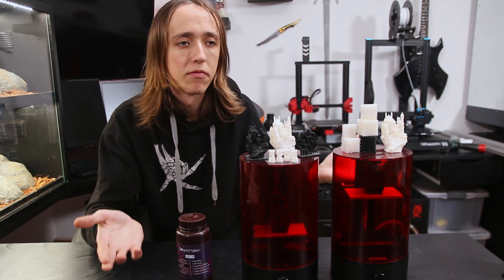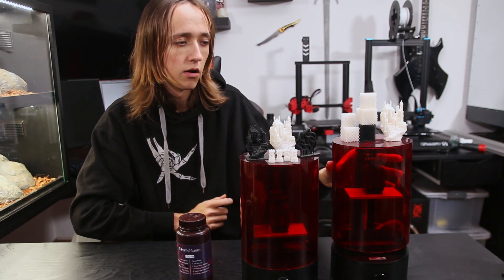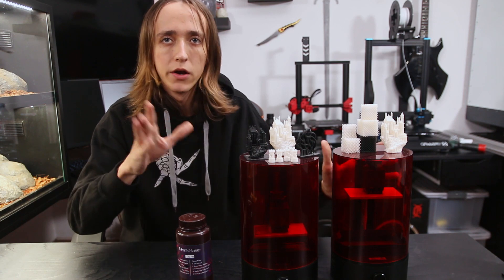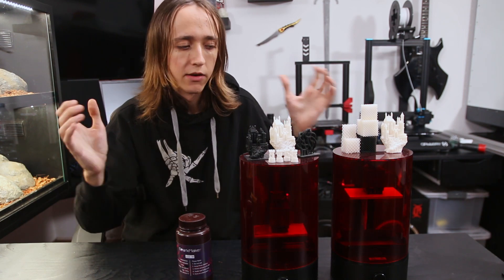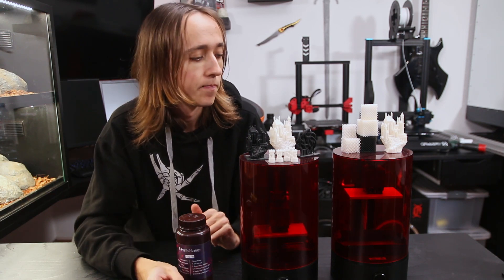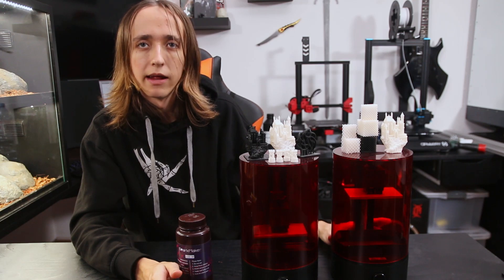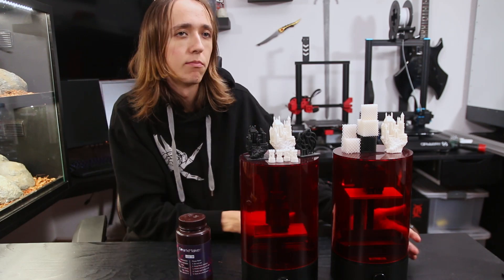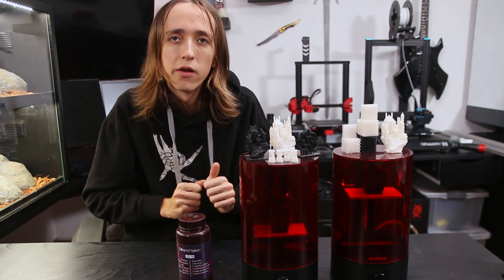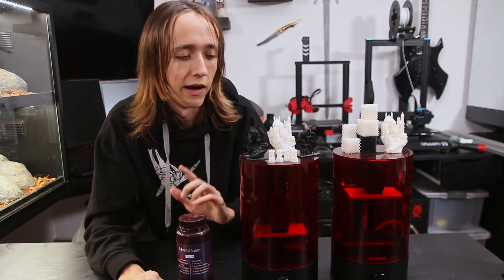Apart from that the machine is pretty decent. This cover here is just sitting on top and it protects the resin from UV light and outside air, as the resin would harden otherwise. It's not held down in any way but it's perfectly fine, and this machine has a nice small footprint so you could just put it on your desk if it wasn't for that fan.